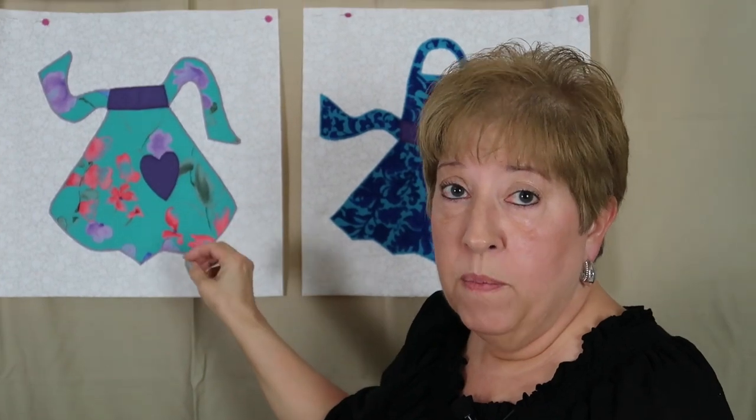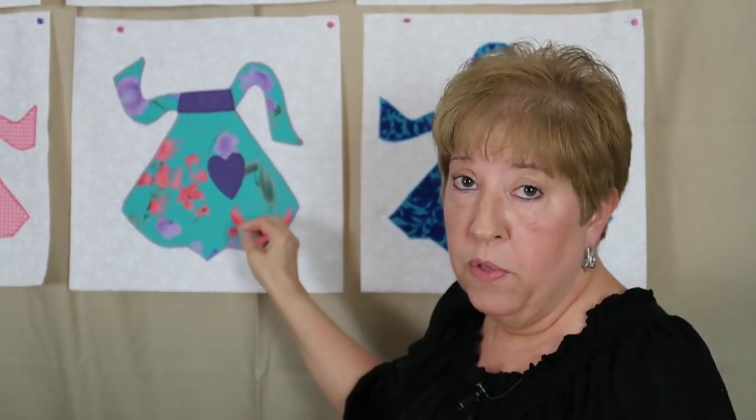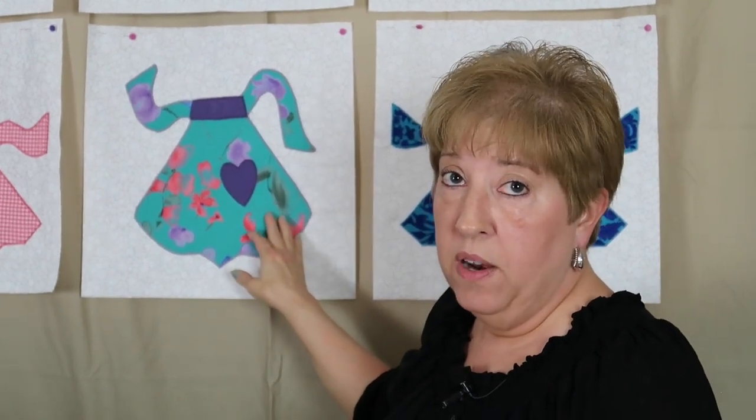I did discuss this with the lady who is going to be long-arm quilting this for me, and you may want to do that if you're making memory quilts for someone else — because you don't want any embellishments that you put on your blocks to interfere with the quilting. So what we decided was she's going to quilt all around the outside of the aprons, that way I can go ahead and sew on my embellishments — my buttons and labels — before I give her the quilt to have it quilted. We'll put a link to that appliqué video below.